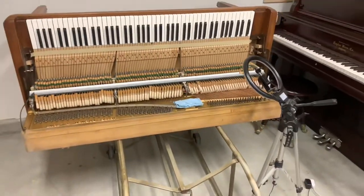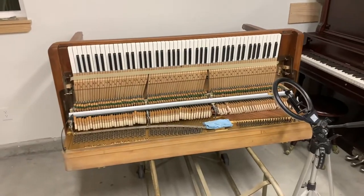Hey guys, so I am in the process of doping this pin block — what we call doping the pin block. It's a procedure that we do when a piano is not holding its tune real well and the customer is not prepared to replace the pin block, which is thousands of dollars. This on the other hand does not take long and all you need is some basic tools.